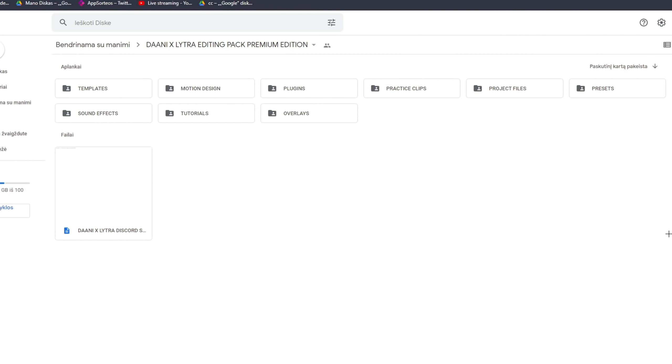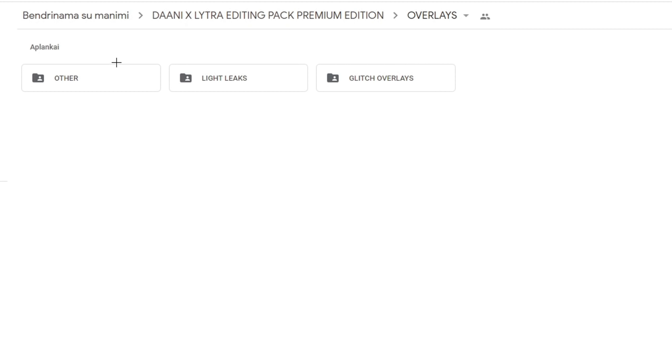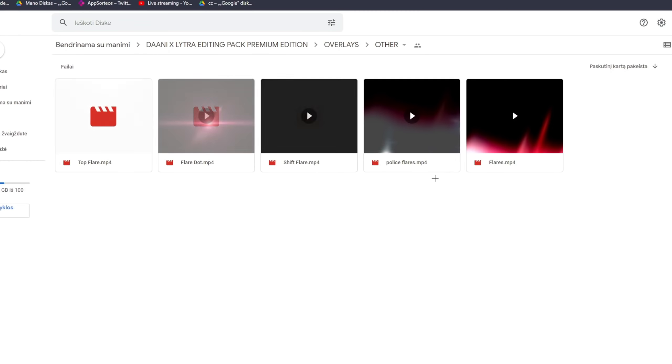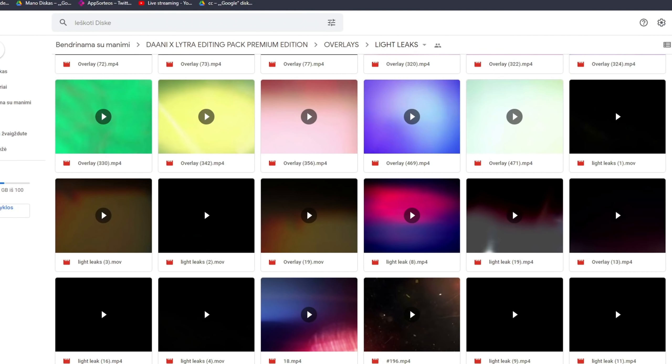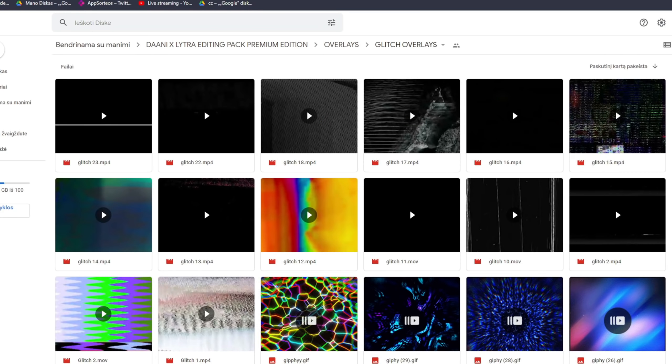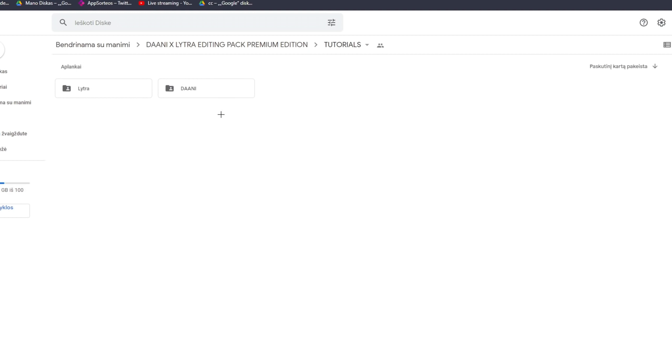Let's begin. Starting off with the overlays folder — in there you're going to get 'other,' which is some other overlays, then light leaks, and as you can see there's a ton of them, which is nice. Then we got glitch overlays and as you can see there's a ton of glitch overlays as well. So that's it with the overlays.